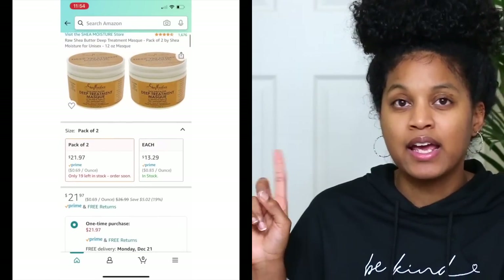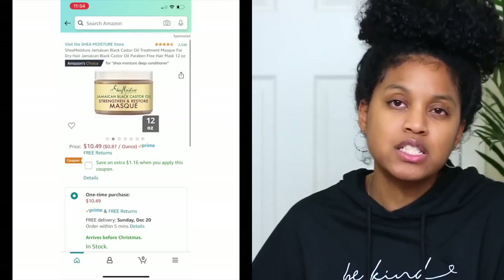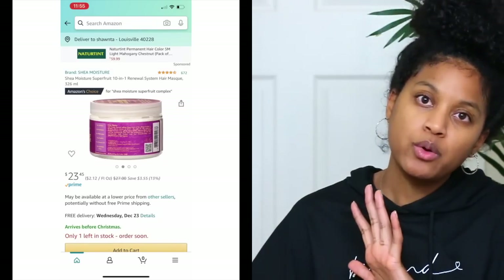I'm going to recommend the Shea Moisture deep treatment mask for those with low porosity hair. I haven't tried every one of their deep conditioners, but from their older line, all of them work well. My favorite is the Shea Moisture deep treatment mask from the shea butter line, and this can be found on Amazon. If you have Amazon Prime, it doesn't take long to reach you at all.